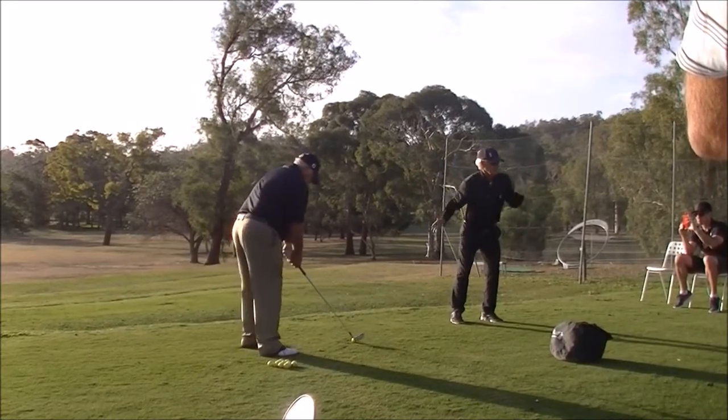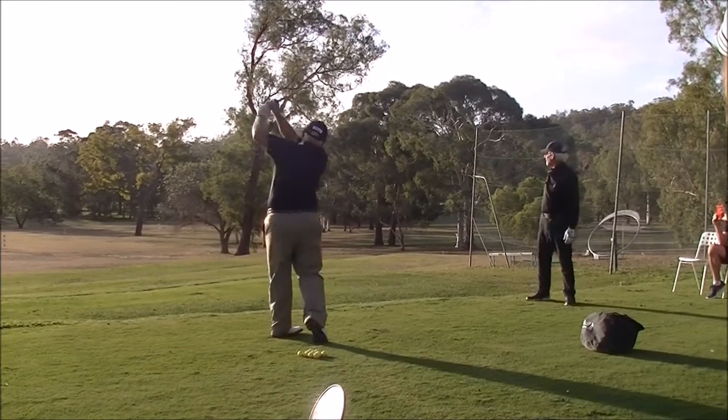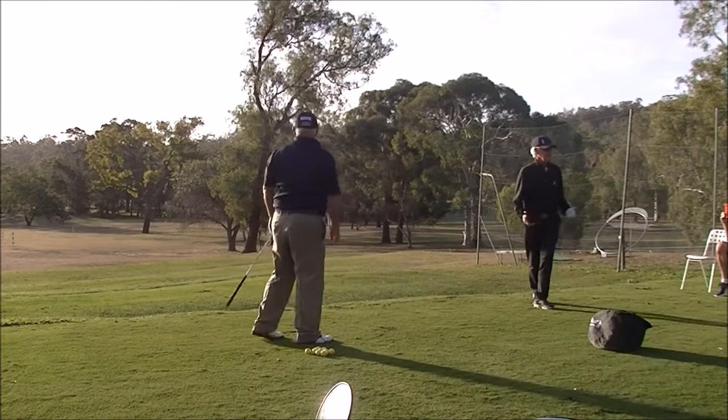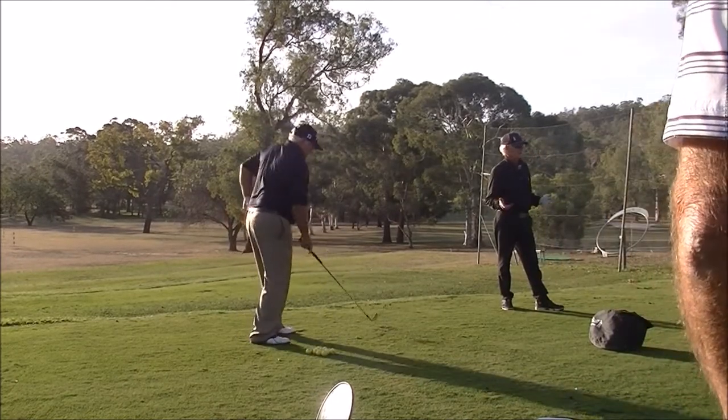This is a turning right side. This is a strong left side. This is a turning right side. But people get mixed up with how big a turn actually is. So if I get someone out here that turns more than that, they'll feel like they're not turning at all if they do it properly.